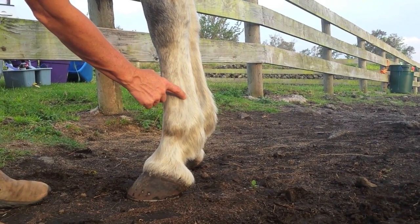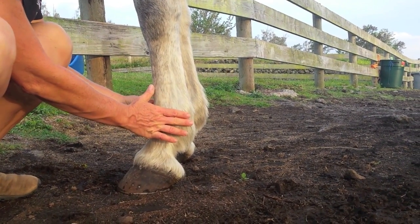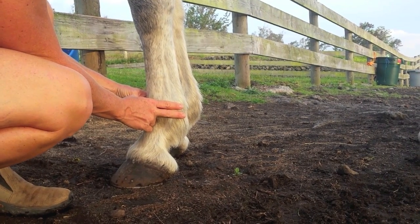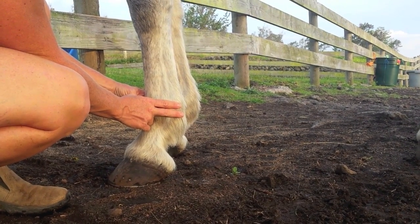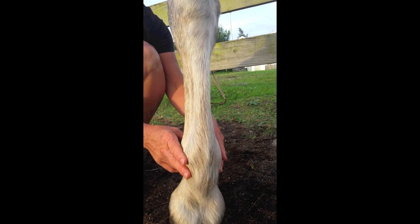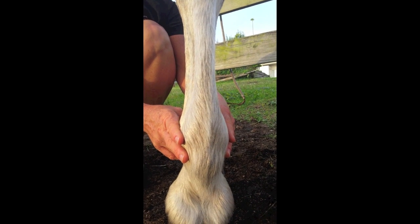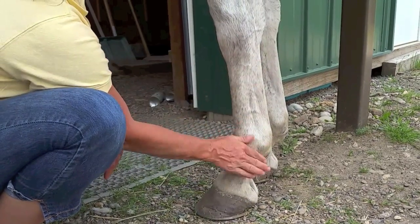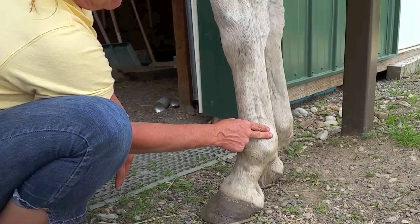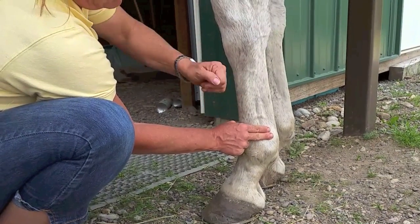Place your index and middle fingers of both hands simultaneously along the sesamoid bones of the fetlock joint. Avoid using your thumb, as sometimes you can mistake your own pulse for the horse's pulse. Hold your fingers in place for 15 seconds. There should be one weak pulse for every 1-2 seconds. In some horses it is actually easier to find the pulse slightly above or slightly below the fetlock, as demonstrated in this video.